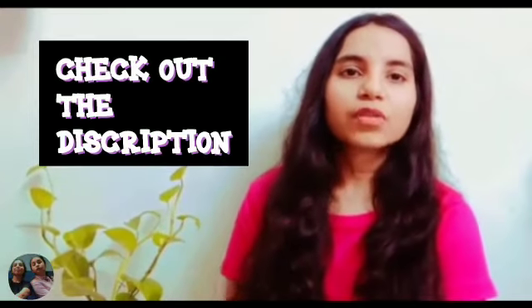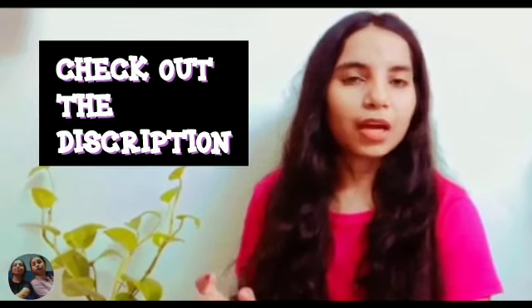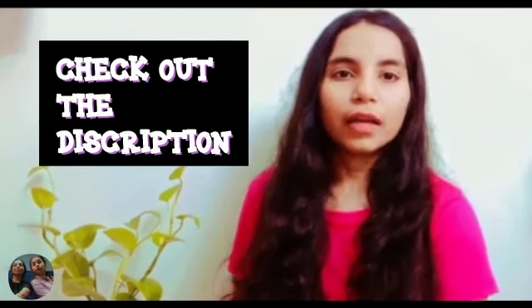So for the uttapam's batter, I have shown it already in my masala dosa video. I will give the link in the description, you can watch it there.